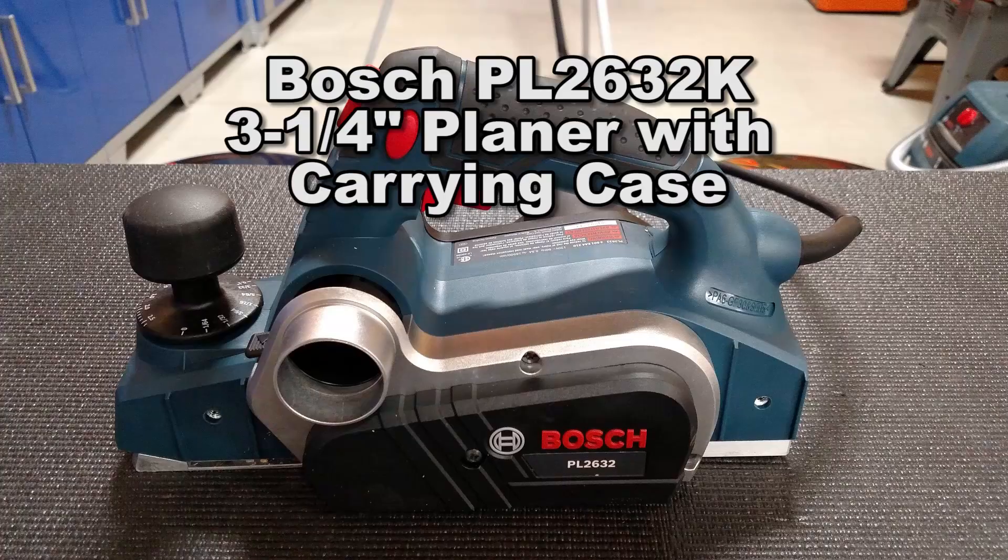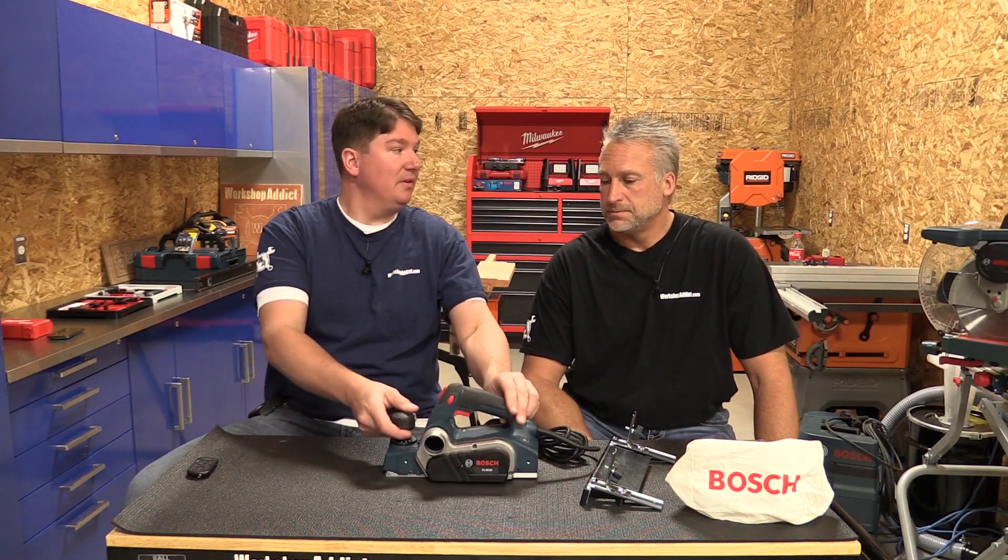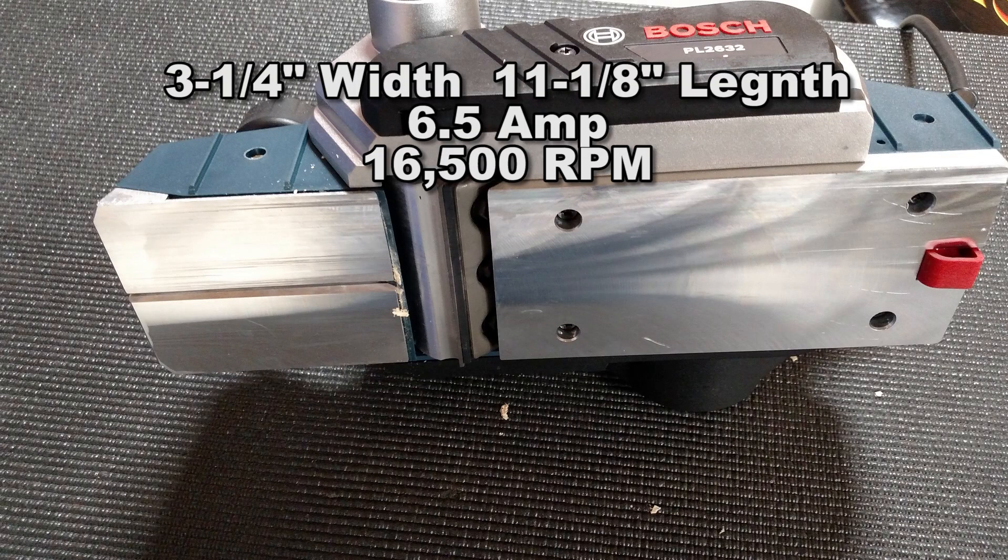Hey everyone, Brian and Jeff from Workshop Addict. Today we're going to look at Bosch's new planer. This is the PL2632K and it is a pretty cool little unit — three and a quarter inch width, 6.5 amp, 16,500 RPM.